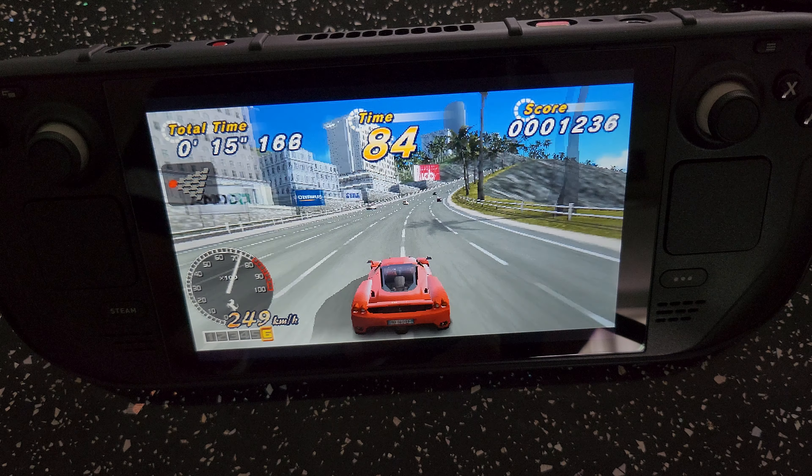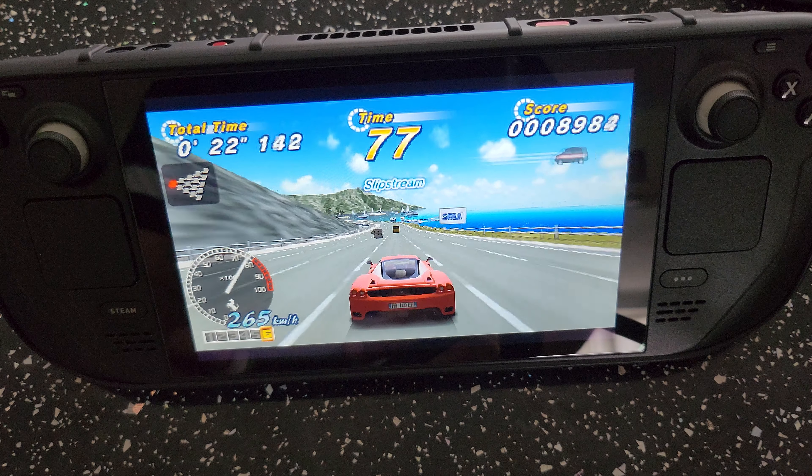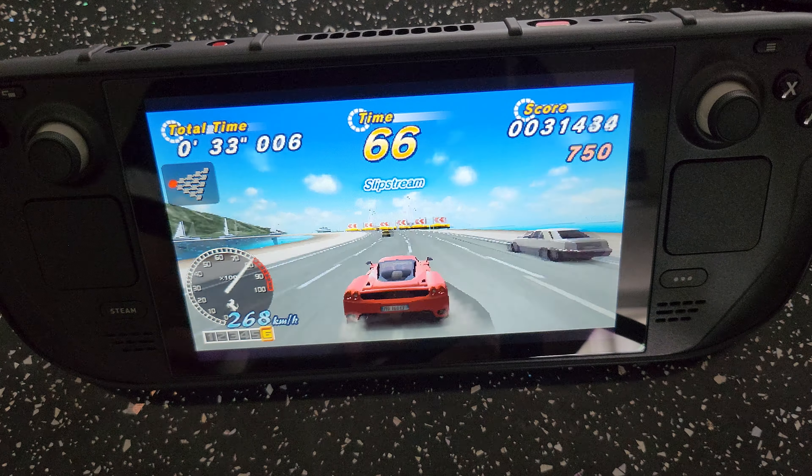The controller feels great — extremely comfortable to use and you have plenty of control over your movements. Just went off route there for a bit, but as you can see it's running really well. I'm finding it very nice to use; it'll take a bit of time to get used to, but I'd rather use a controller on games like this. Checkpoint!